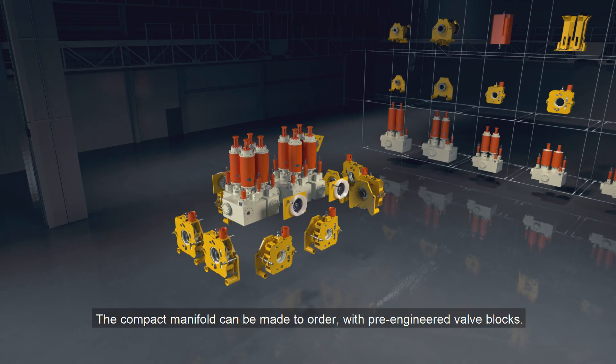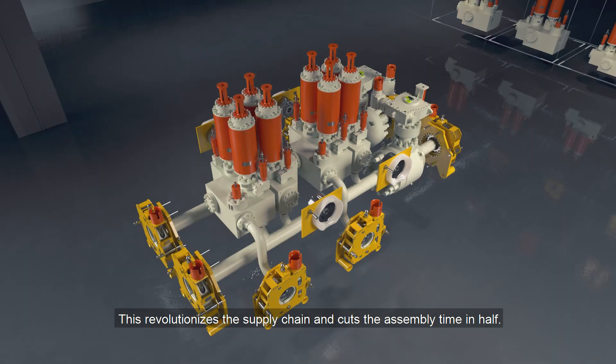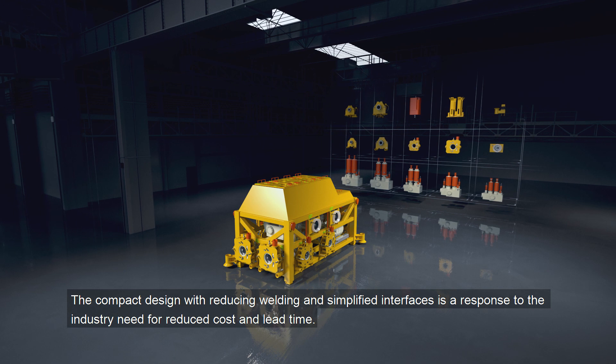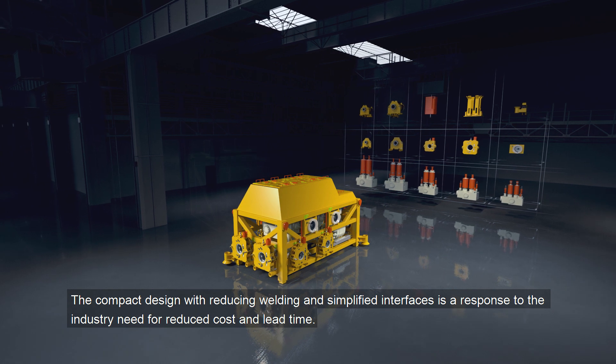The compact manifold can be made to order with pre-engineered valve blocks. This revolutionizes the supply chain and cuts the assembly time in half. The compact design, with reduced welding and simplified interfaces, is a response to the industry need for reduced cost and lead time.